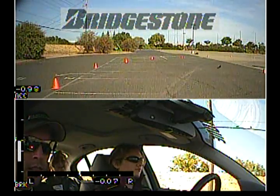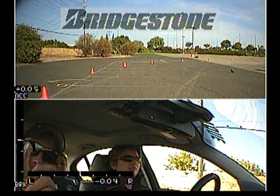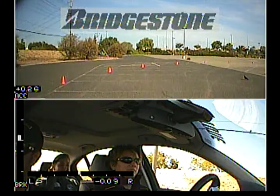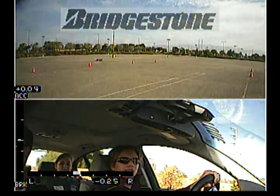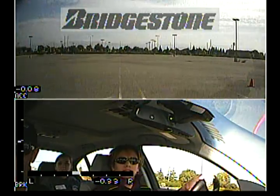Brake. There you go, nice job. Keep on going. Alright, so we'll pull up to the first set of cones.